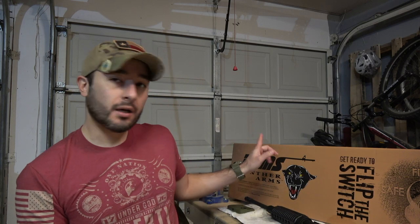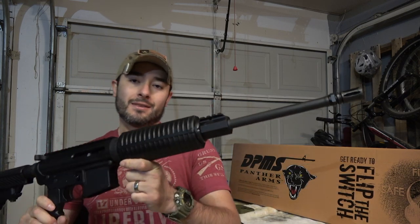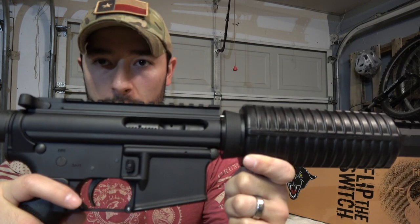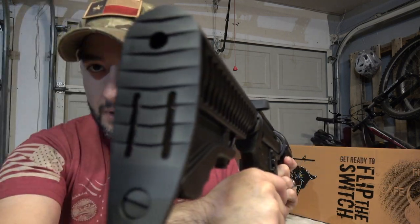Hello guys, this is Jacko from Muddy Tiger Outdoors. Today I'm going to show you something really cool. As you can see from the box, this is the DPMS Panther Arms Sporticle rifle — one of the rifles I really like. This is their lowest-cost rifle right now, available in 5.56 caliber / .223 Remington.